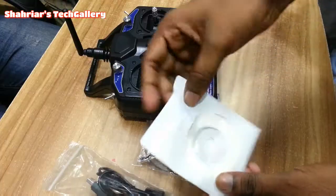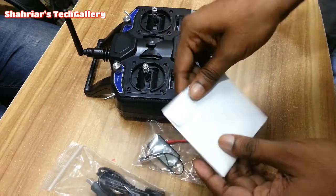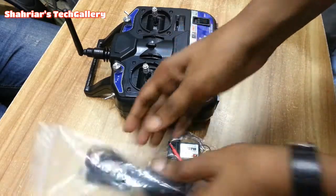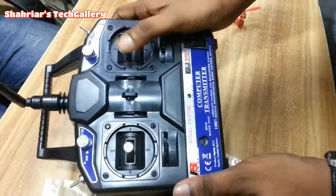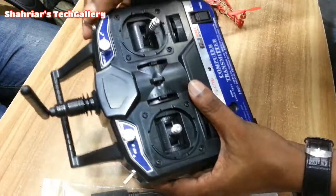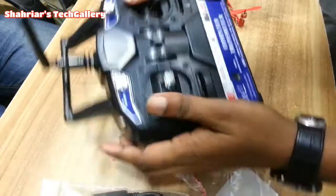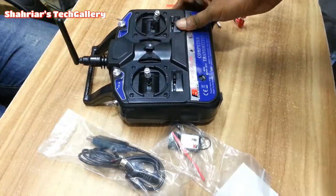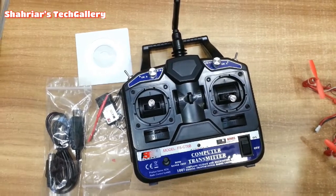If you want to use a phone, you will use the software. You can use the computer's remote. If you want to use a cable, you can use the cable. If you want to use the transmitter, you will use the device. This stick is big in size and you can use your fingers to control it.